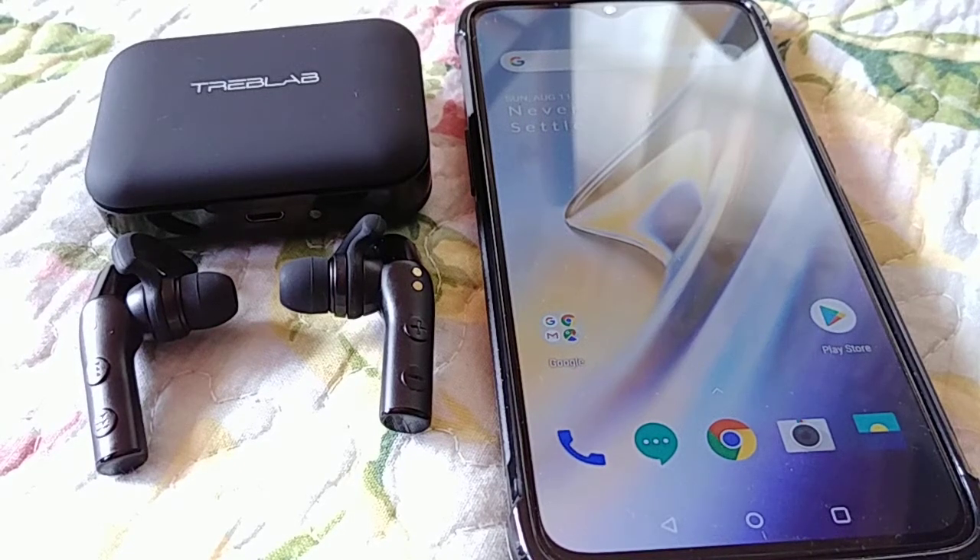Alright everyone, what's going on? Back again. This time we're going to connect the Treblab X5 earbuds to a OnePlus phone. The OnePlus 6 and OnePlus 7 should work the same. So let's get started.